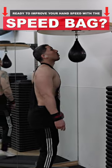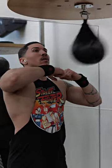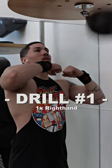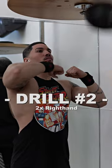Are you ready to improve your hand speed with the speed bag? Here are some drills that you can do for beginners. Drill number one: hit the speed bag once with your right hand. Drill number two: hit the speed bag twice with your right hand.